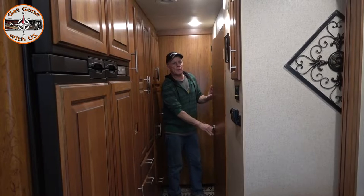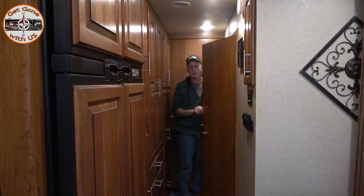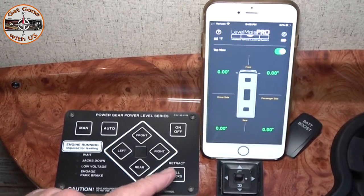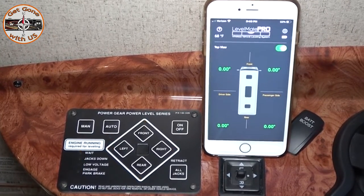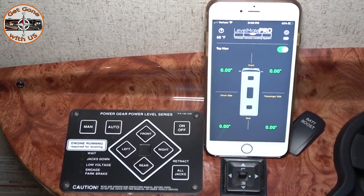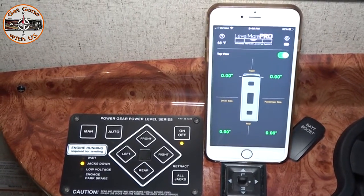Let's try the bathroom door method — not moving at all. It says we're level. So the next step to lock the zero point in for the new calibration is to press the retract all button three times. Once I do that, the lights are going to go off except for the on/off button and the wait button. One, two, three. It's blinking, blinking, and there.